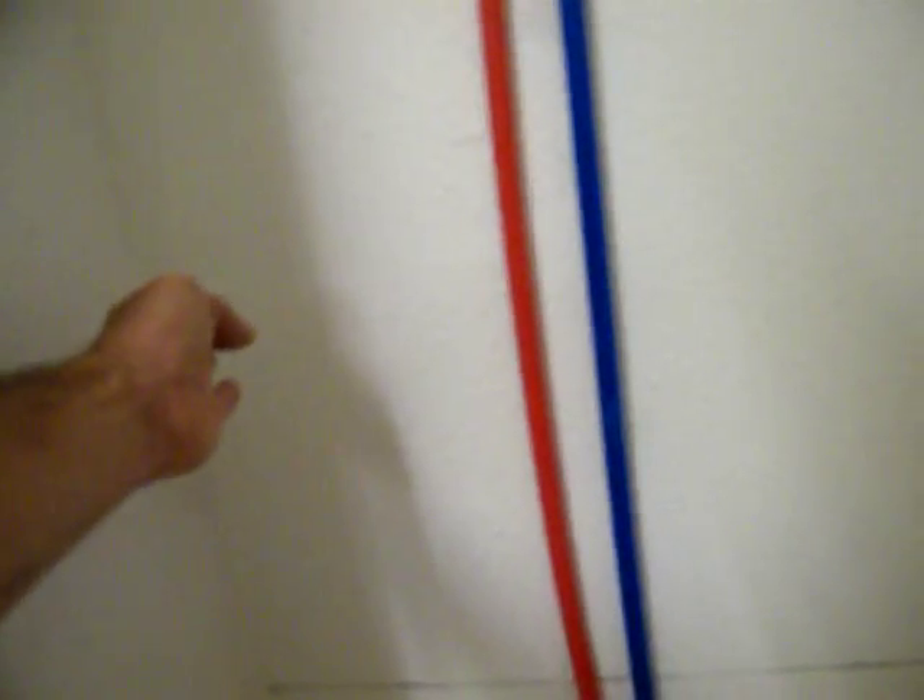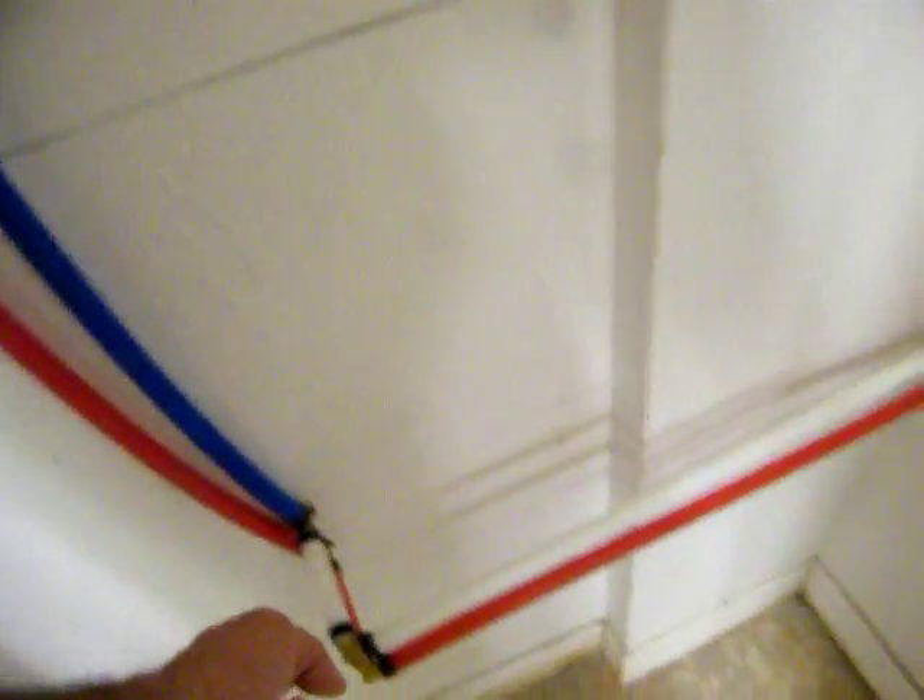That one there and that one there — continue this wall right here, a little fake wall all the way across here, and just put a little box shelf right here. You can get a vacuum and some brooms in there — that's what it is anyway. Then we put some shelves up in here so there'd be a place to put stuff.